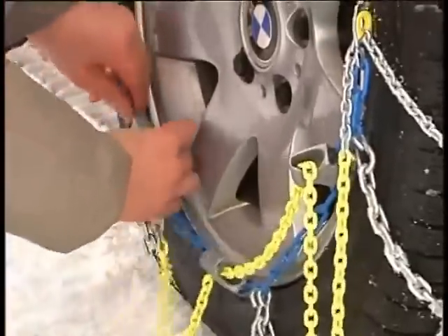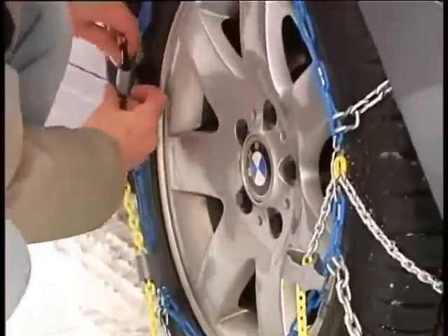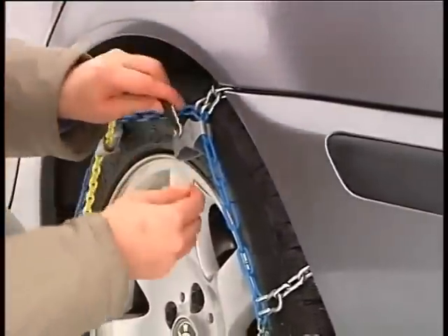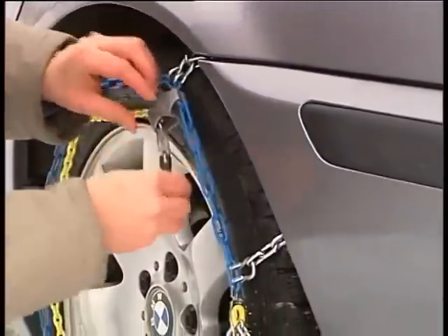The ingeniously designed Protect AR pull-through eyelets on the side chain make it easier to secure the tensioning chain. They also serve to protect the wheel rim from damage.